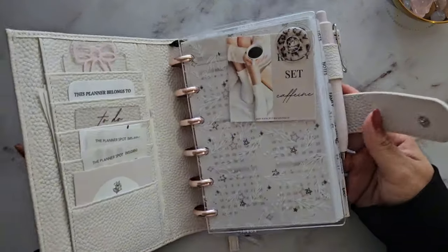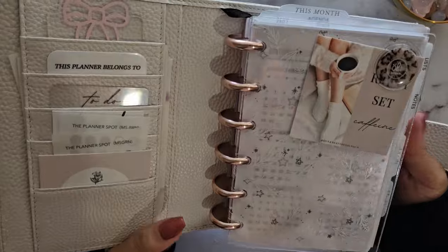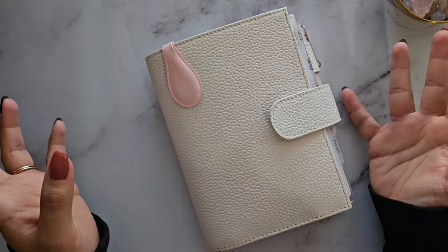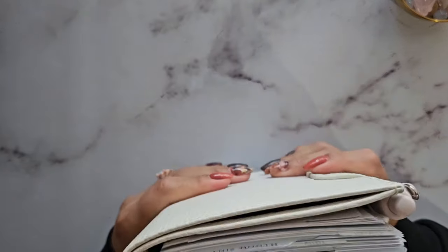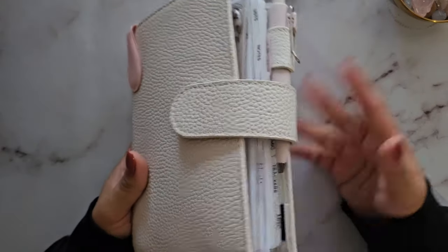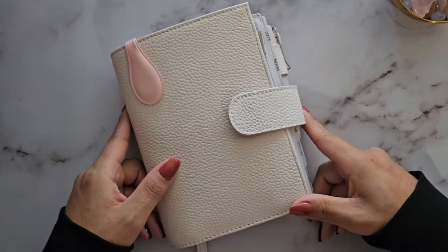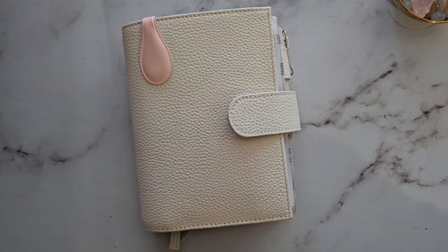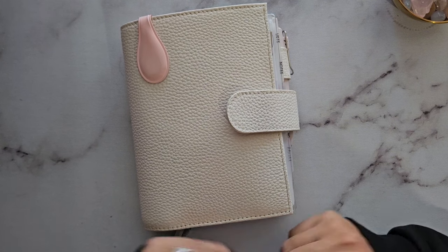If you already own A6 ring planner printables, you can just punch them with a disc punch instead of a ring punch and you're set. I hope to continue using this planner and I hope you enjoyed the video. If you have additional questions, leave them in the comments and follow me on Instagram for more photos and reels of this planner. Thanks so much for watching and I hope you have a great rest of your day.